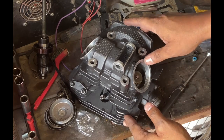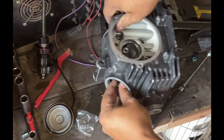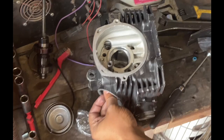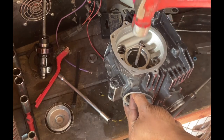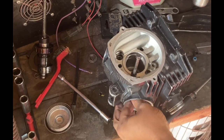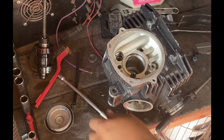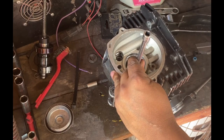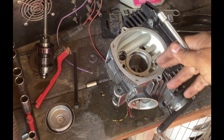This side is officially back in with a new oil seal. Go ahead and turn it up on its side and give it a couple of taps to make sure it's seated in there. We're going to do the exact same thing to the other side and get this done.